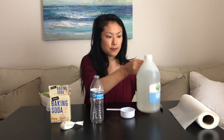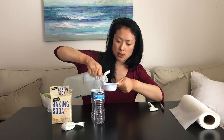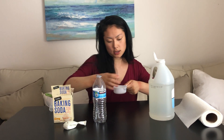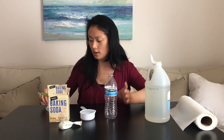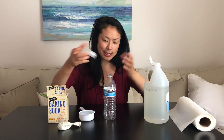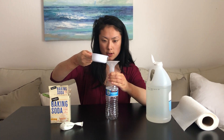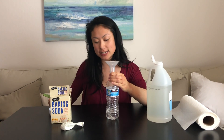Next, we're going to work on the next part, which is taking our empty water bottle and we're going to take our vinegar and fill it up. So here we have half a cup of vinegar. You want to go ahead and pour that in. The funnel that I have right here is not the right size, but it can still try to use it. Look at that — it worked! So now half a cup of vinegar is in the bottle.